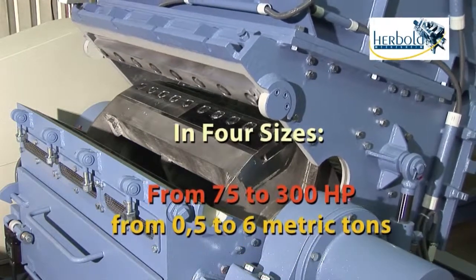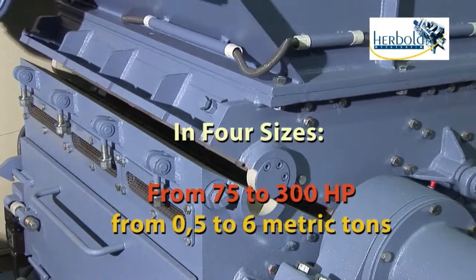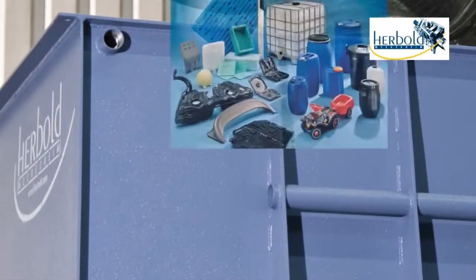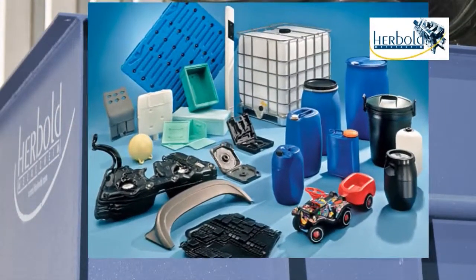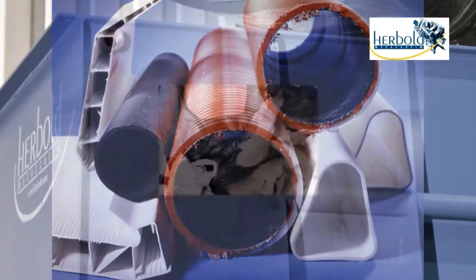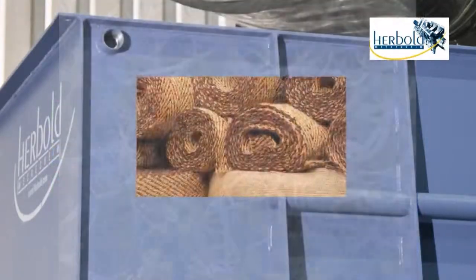Throughput ranges from 0.5 to six metric tons per hour, covering a wide variety of applications including voluminous hollow bodies, startup lumps, pipes and profiles, film, PET bottles, fibers, and carpet remnants.